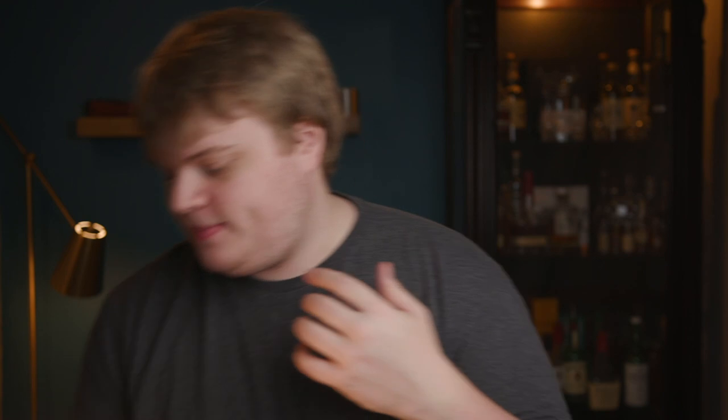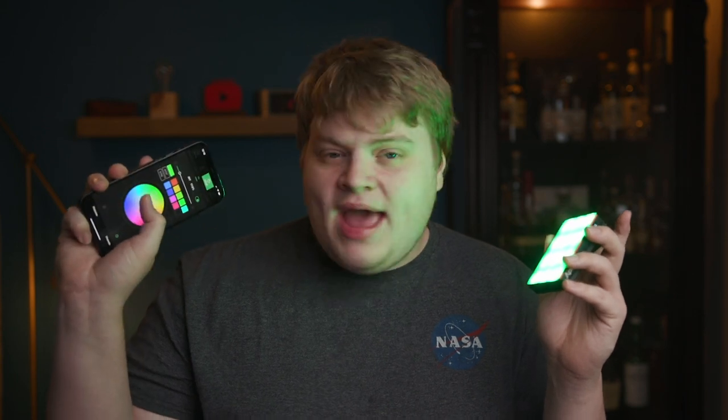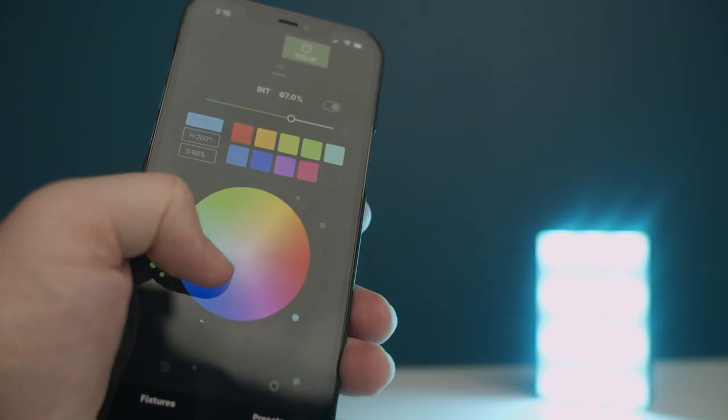Do not let the size of this thing fool you — it is freaking bright. I love this thing because it's so small you can literally fit it as an accent light anywhere. Just like that, I can give my whiskey cabinet back there a crazy golden glow, maybe to show off a bottle — it makes it look really important. It's so cool to just throw an accent light in there. It's super easy to control all the settings from the little scroll wheel on the side, and you can also connect it to Aperture's Sidus Link app to control all the settings wirelessly.